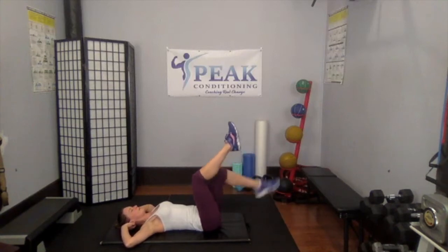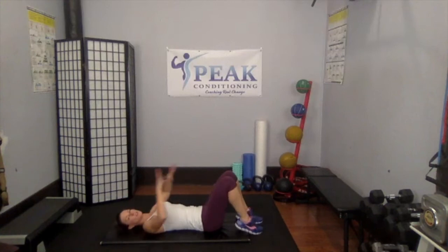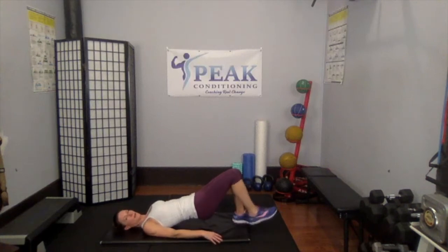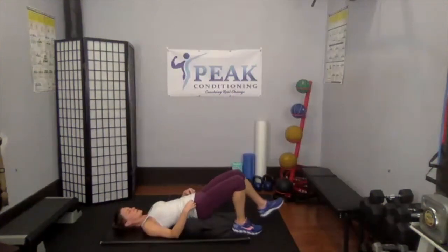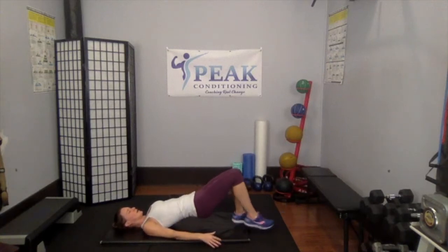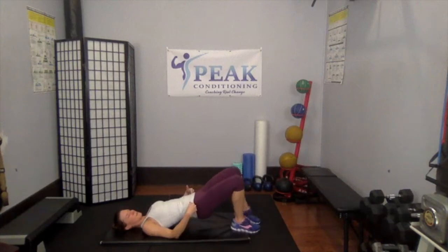Feet come down — shoulder bridge, the standard version. Come up, tap out your right heel for three, two, one. Leave those hips up — other side for three, two, one. Hips go back down, hips come back up. Right side for three, two, one — keep those hips up. Left side for three, two, one. Hips go down.